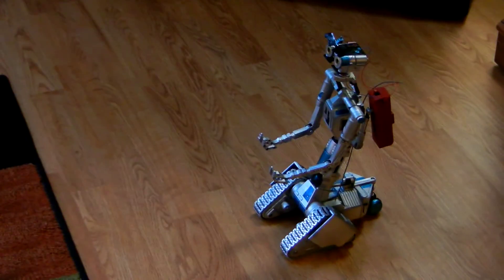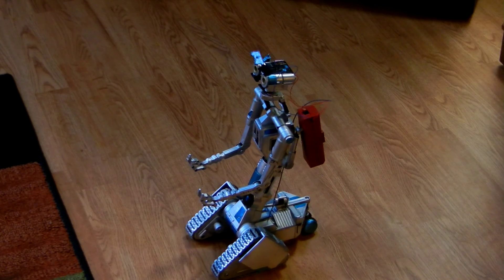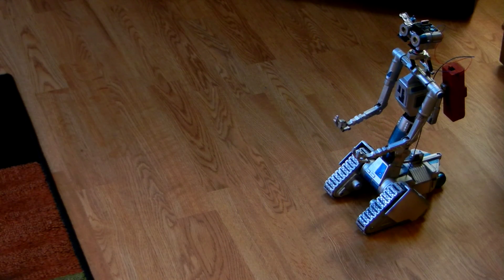Hi everyone, JAWS Robotics back again. This is just trying to test out the Robot V on different floor surfaces. As you saw before, we were on just a hardwood floor, so I know there were questions about how it does on carpet.